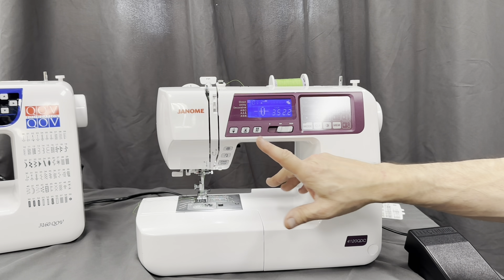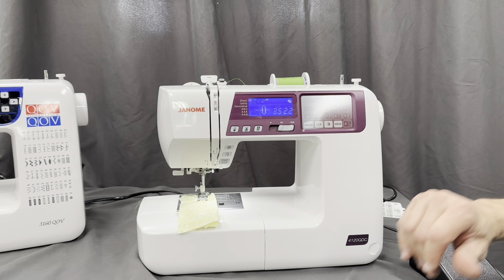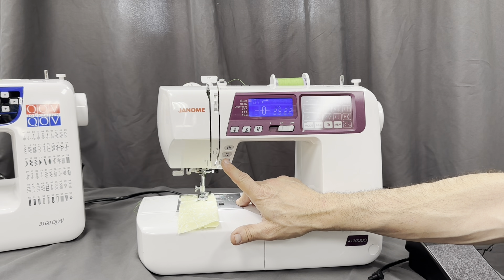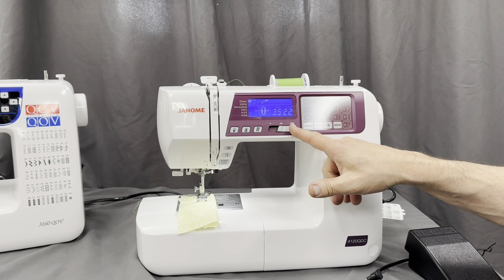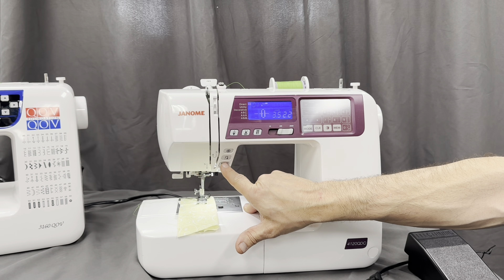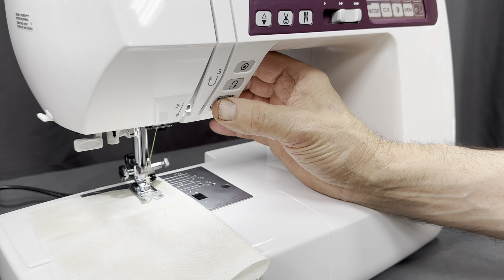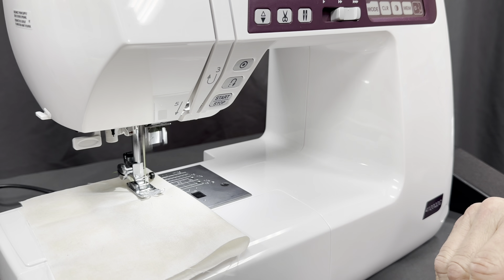There are some other features you don't hear too much about, but they're great. If I unplug the foot control, I can use the start-stop button. Normally when you touch that, it takes off at whatever speed you have set. But this machine has a great feature called slow start and slow stop. I'll hold the button down and it will sew slowly until I'm out of a critical area, then let off and you'll see it pick up speed.